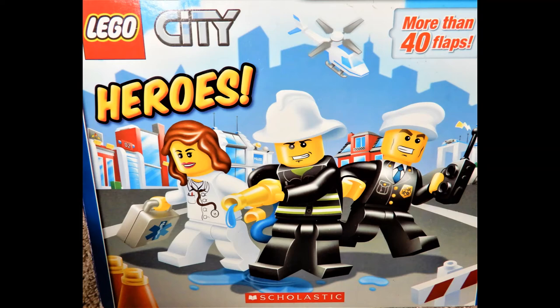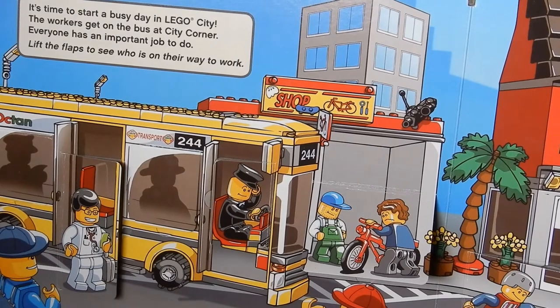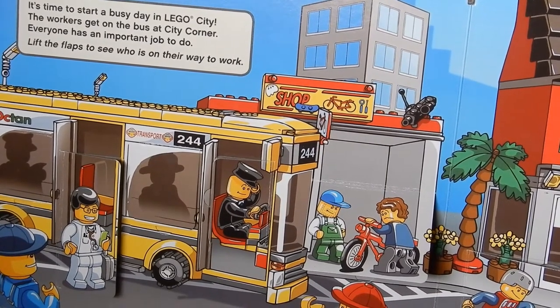Lego City Heroes — it's a flip-the-flap book with over 40 flaps, written by Alan Cohen and illustrated by Dave White. Subscribe for more Lego books. It's time to start a busy day in Lego City!